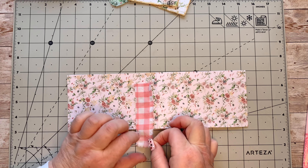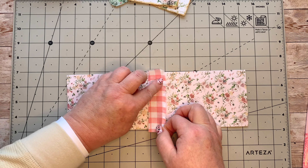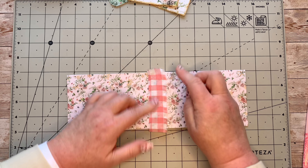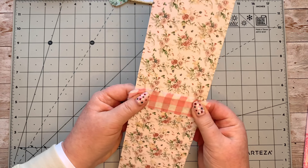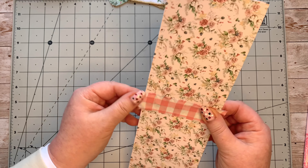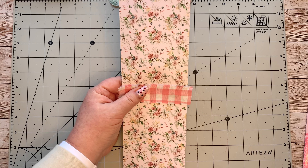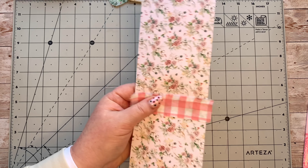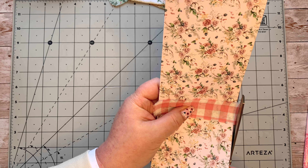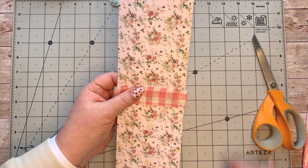I'm just going to stick this over the fold line in the middle, just gauging where it is — I can feel where the middle is, luckily. I'm not going to fold the edges over; I'll probably just fray them a bit more, like that. Maybe I'll just trim this side a little bit more and fray it a little later.